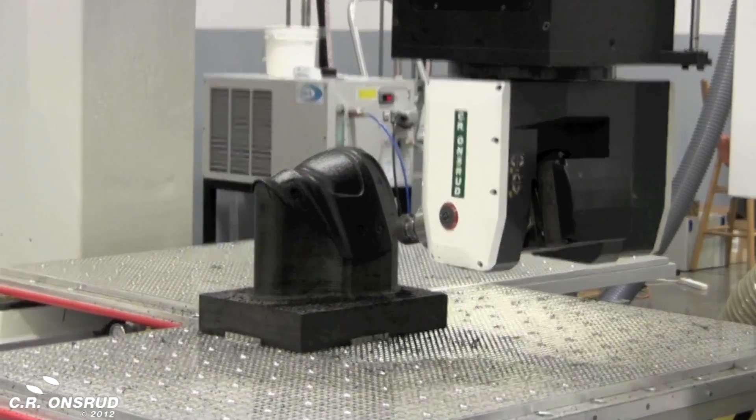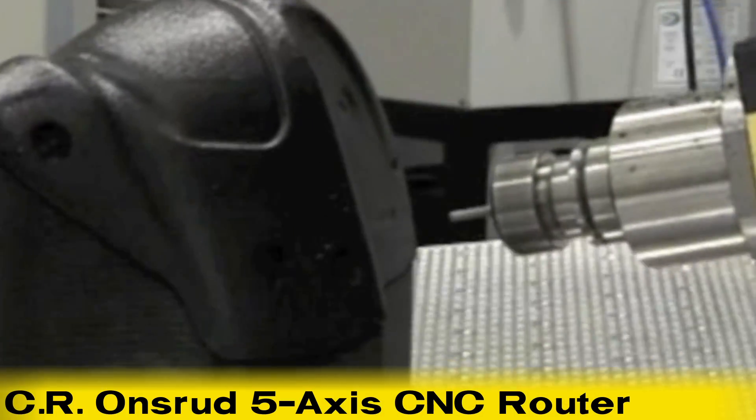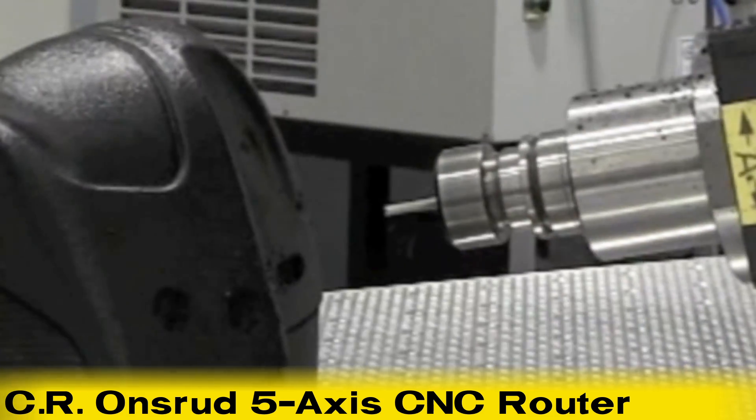This video features the CR Onsrud super heavy-duty yet super fast and highly accurate 5-axis series CNC router used to machine a hockey mask.